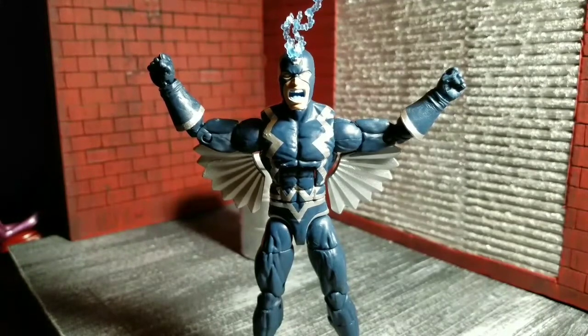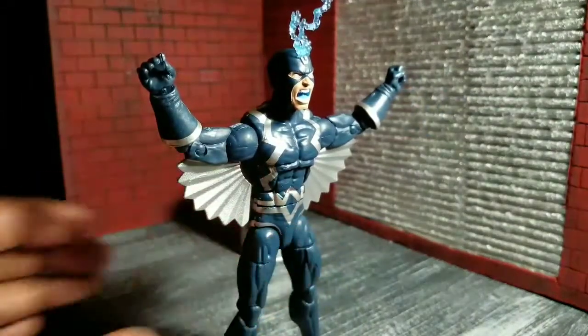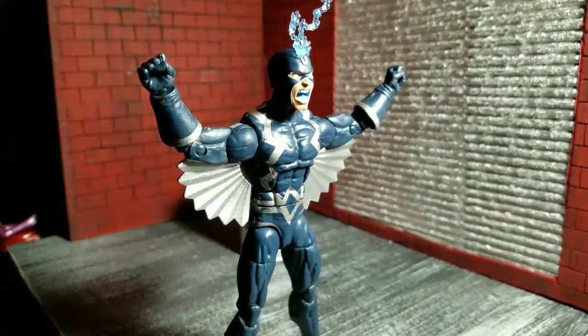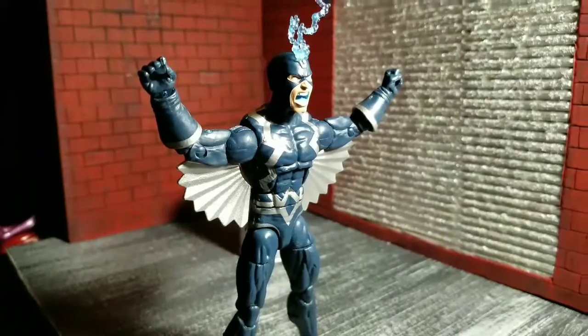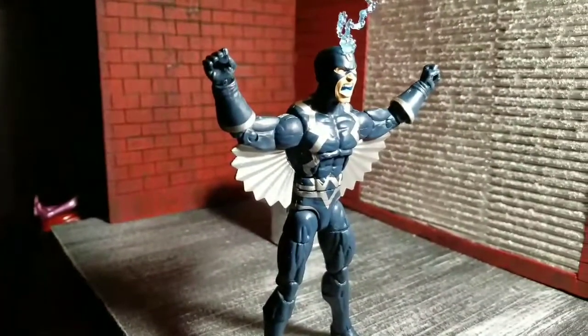Welcome to World Breaker Coups Reviews, I'm your host World Breaker Coup, and today we are looking at the Black Panther Okoye Wave — Black Bolt. It's a black boat... it's blue-black.